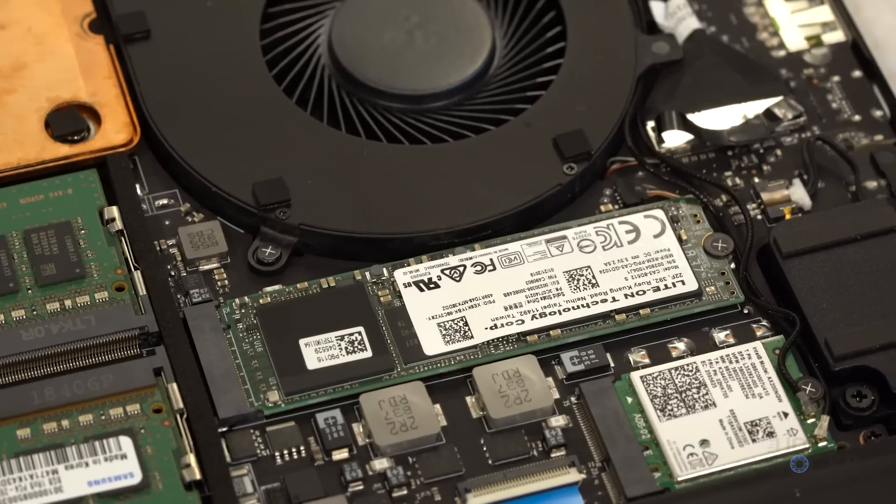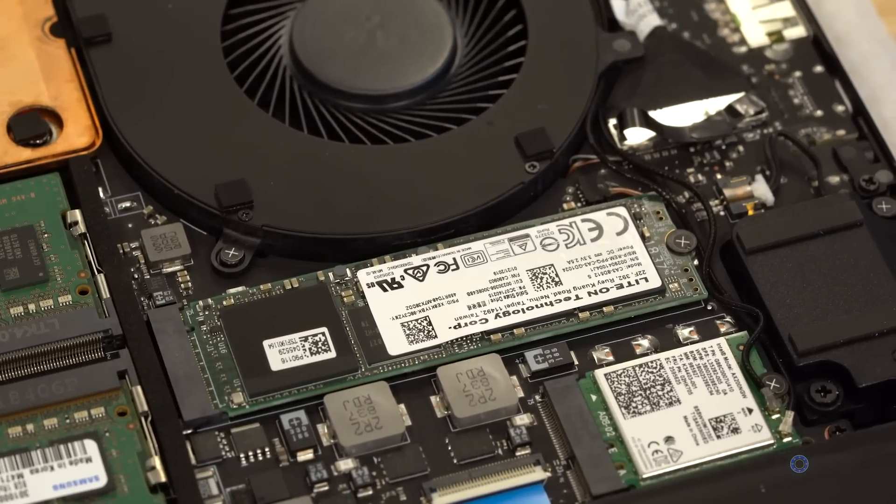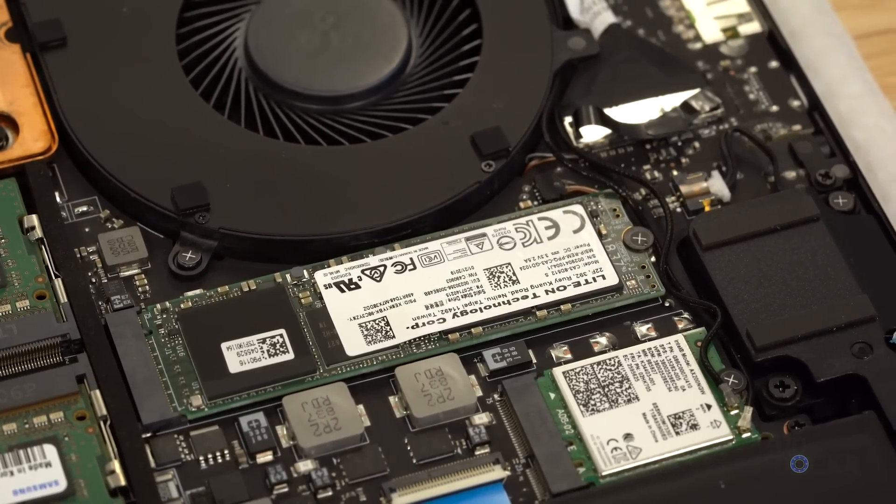The Razer Blade Pro 17 has two SSD slots. One is populated with a 512GB SSD and the other one is empty, so it's a lot easier if you just want to upgrade the empty one and not touch the pre-installed one. Here's what you'll need if you're only going to upgrade the RAM, which is much easier, and that one SSD slot. Afterwards, I'll go into what you need if you're trying to upgrade both SSD slots to get the most storage you possibly could.